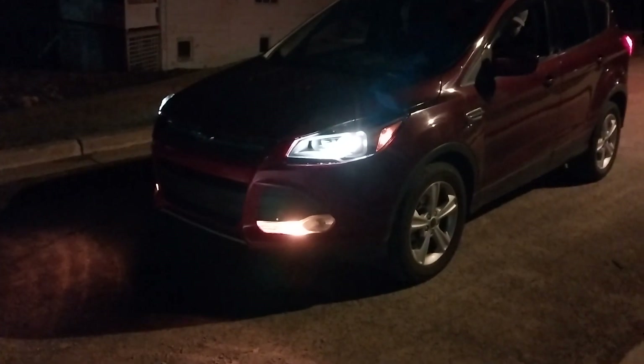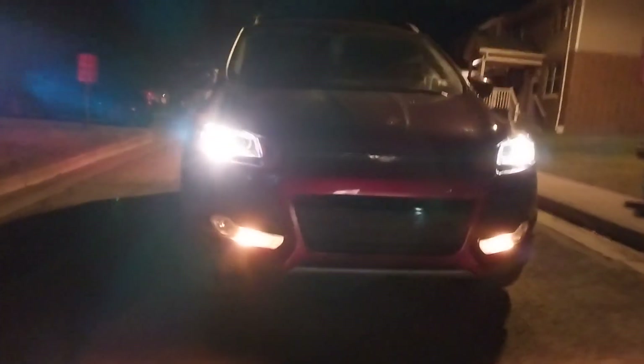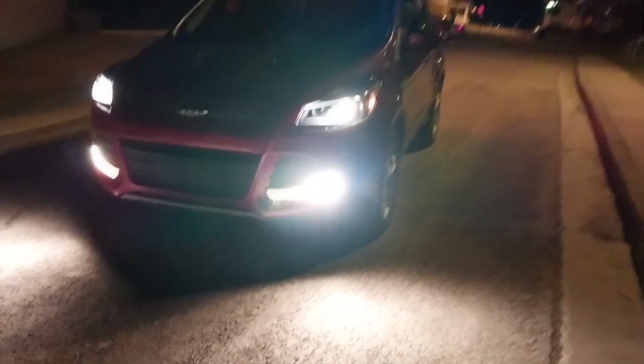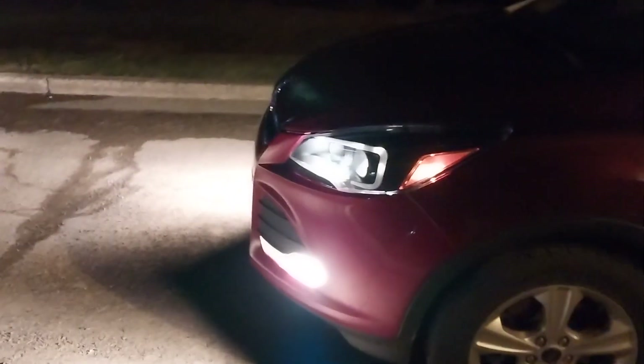Hey, hold up — it looks like them lights are on. Yeah, the way the lights are... they are brighter, yeah they are. Turn your bottom ones on — that lights it up. Yeah, lights it up, it looks good.